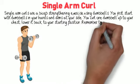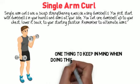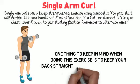Remember to alternate arms. One thing to keep in mind when doing this exercise is to keep your back straight and never swing your arms.